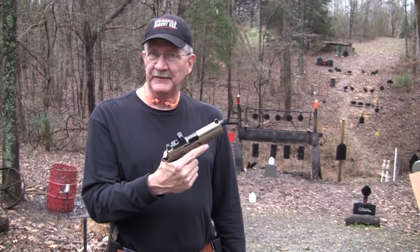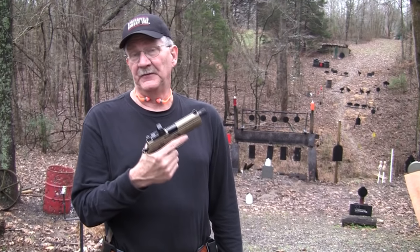Hey, Hickok45. Guess what I've got? An FNP .45 Tactical.